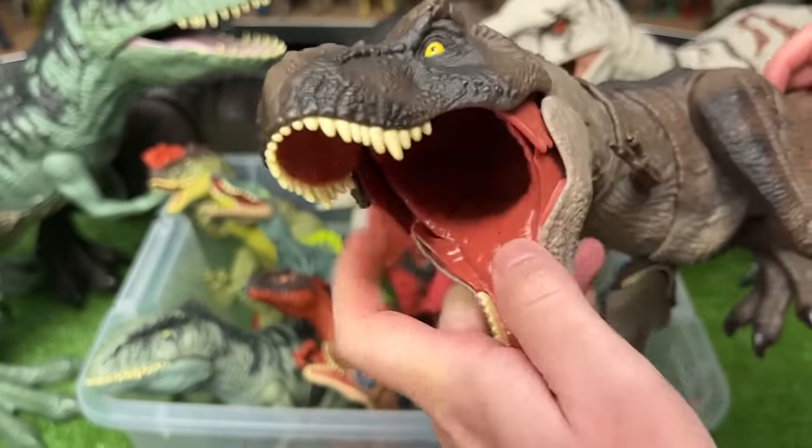Here we have a classically colored Destroy and Devour Indominus Rex. This figure is pretty detailed with tons of spikes on its back, spines right along its neck, and unique coloring along its eyes. It has a few features — first, when you bend the legs forward, it'll actually point its head down, and when you bend them back, it'll point its head upwards. Secondly, there's a button on its back for slashing, and finally there's a button on its tail for chomping and roaring.